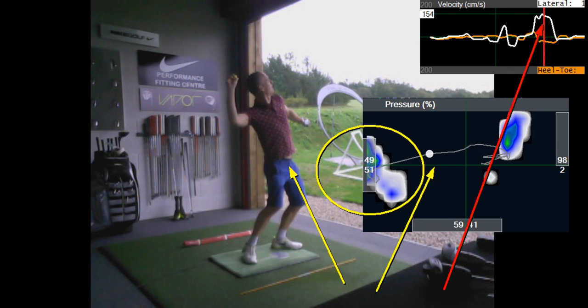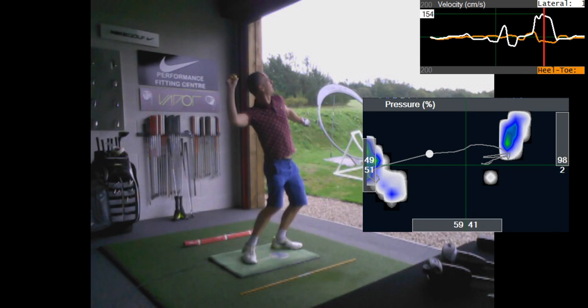It'd be good to do a bit of 3D at some point to have a look at how your body's moving, but that should get you going.